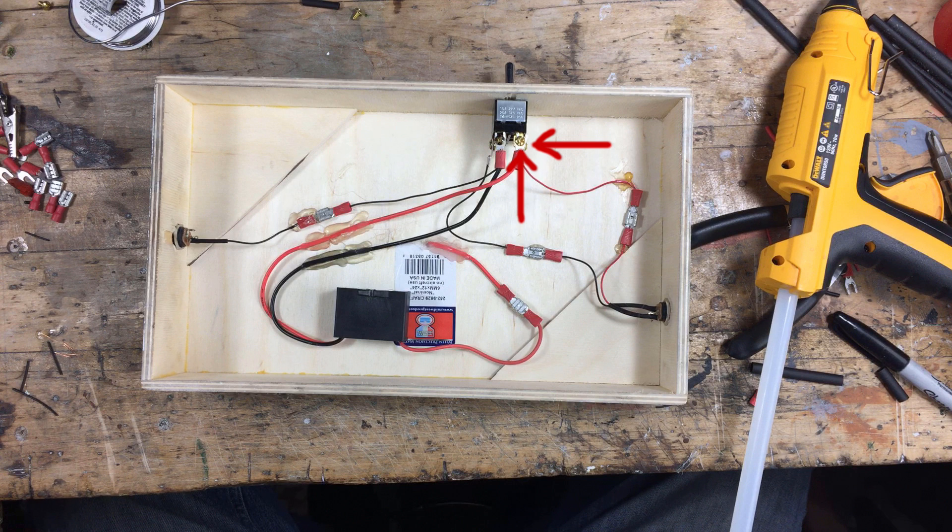To recap: power coming in, then going out to the ion generator, the negative wire coming back into the switch and also feeding the alligator clip — which is the negative side of our static field — then the black wire from the 12-volt power supply. Finally, the voltage wire from the ion generator to the steel plate.